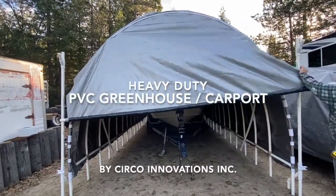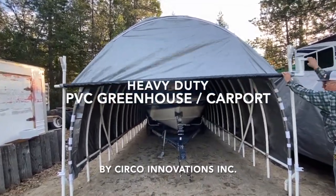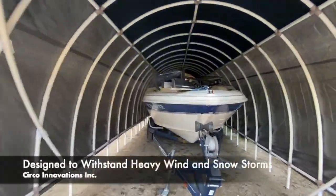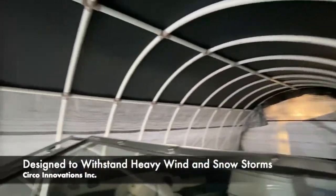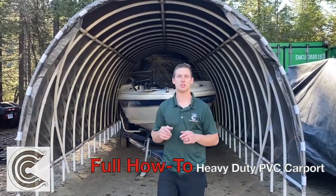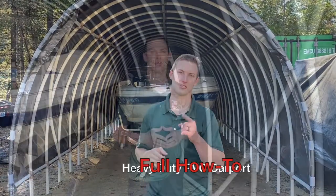This is a unique PVC design that has a reinforced roof to hold up to winter conditions. We plan on removing the panels and the tarp and replacing it with greenhouse plastic this season. Hi, it's Daniel Ramey with Circo Innovations. Today we have the heavy-duty PVC carport. We're going to show you how to build that. Let's get started.